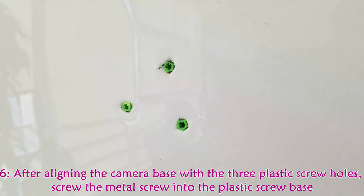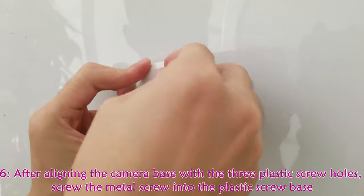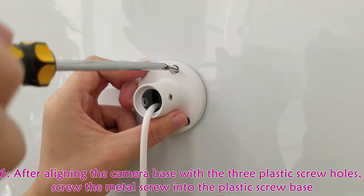After aligning the camera base with the three plastic screw holes, screw the metal screw into the plastic screw base.